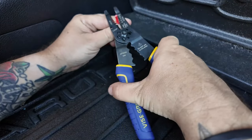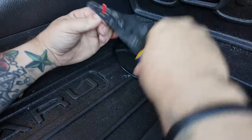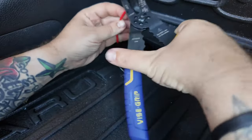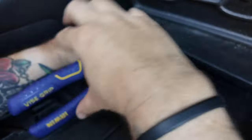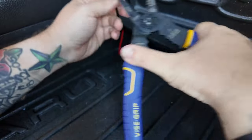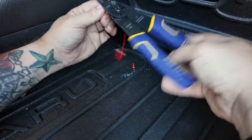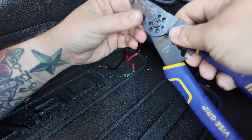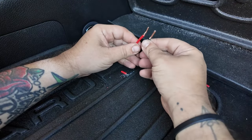Now that I have the cables ran back here I'm going to strip this end. Put it in the 14-gauge slot, give it a nice little twist, and pull. I actually want a little bit more than that so I'll do it again — give it a nice little twist and pull. Same with the ground wire, just twist it, should be fine.